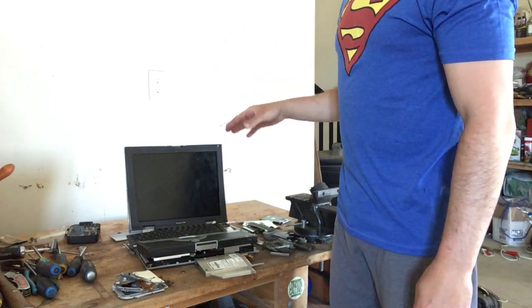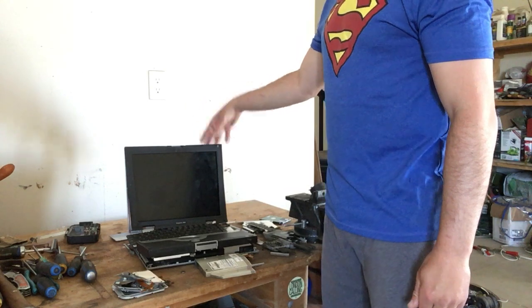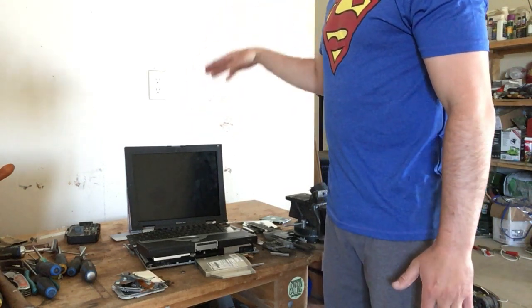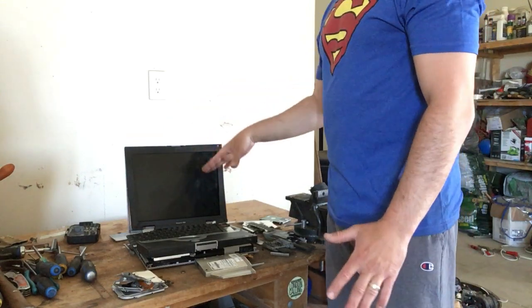Today I want to show you what's inside one of these old laptops. There's a lot of goodies inside — there's some gold, there's some silver, there's some aluminum, some copper, a lot of metal.